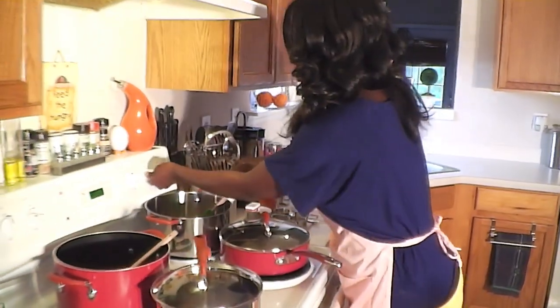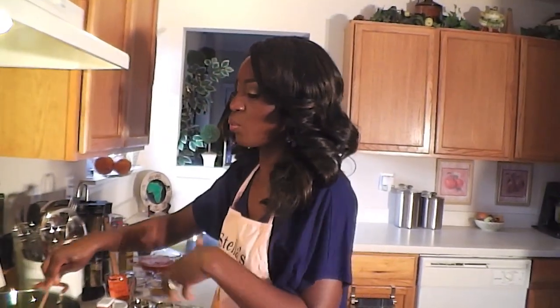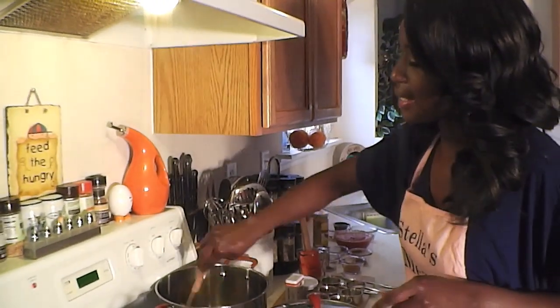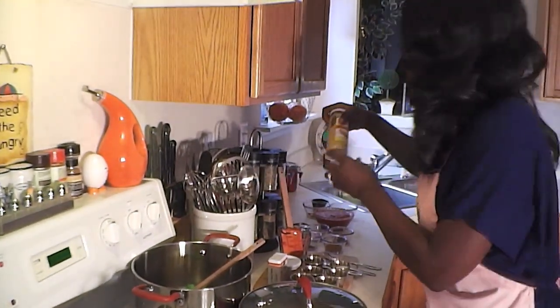Now we're going to start on our chicken. Remember, the tefea is on medium low so that it doesn't burn. Over here I'm going to turn this up a little bit — the one onion and one teaspoon of ginger garlic paste. For those of you who have never seen ginger garlic paste, this is what it looks like. They sell it in the grocery store in the international aisle in the Indian food section. If you don't find it there, any Indian grocery store will carry this, or you can make it yourself.